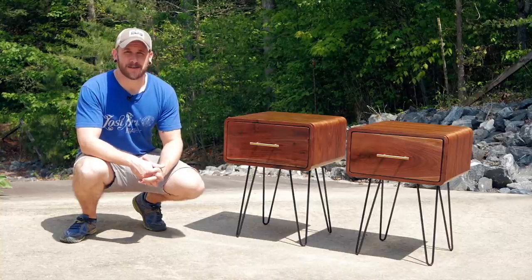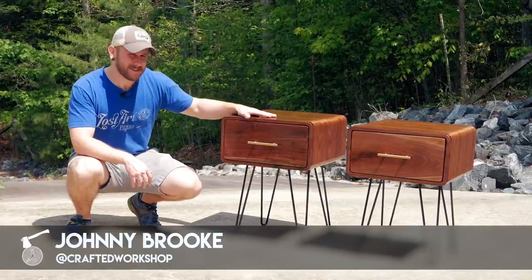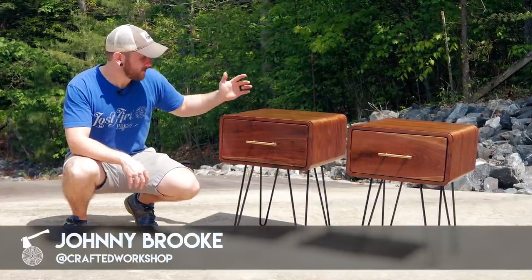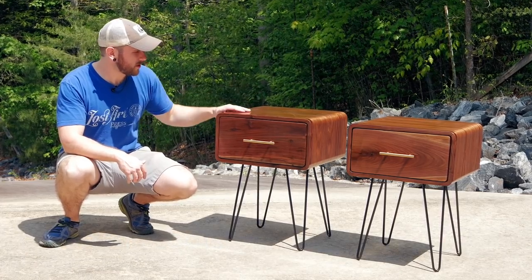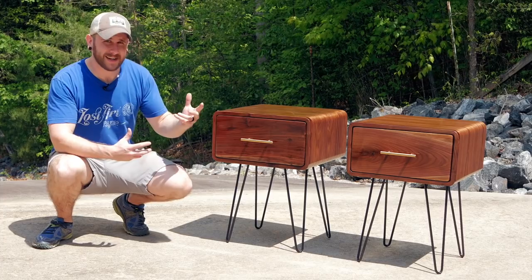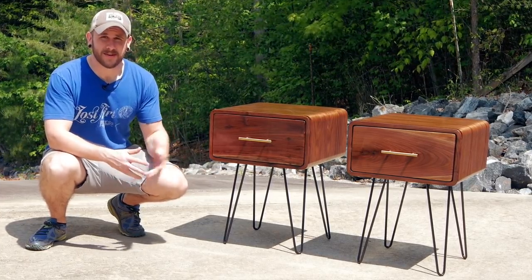What's going on everybody? I'm Johnny Brook. Welcome back to another Crafted Workshop video. Today I'm going to show you how to build this pair of mid-century modern end tables. I used a new technique called kerfing, which allowed me to bend the corners and get that nice radius, really giving it that classic mid-century modern look. Hopefully you enjoy the build — let's go ahead and get started.